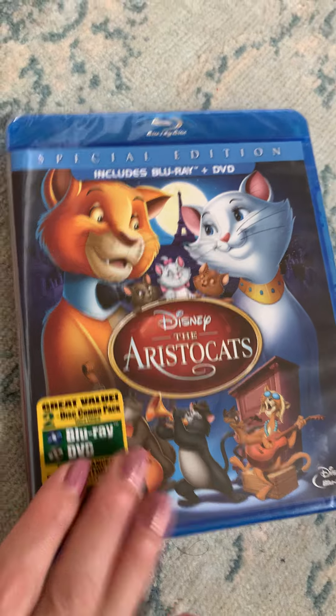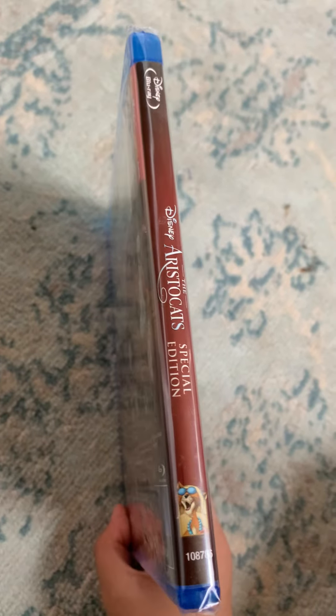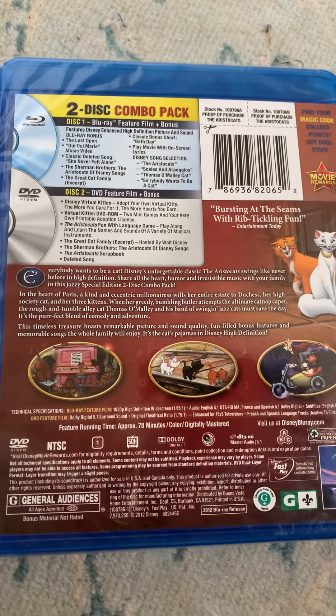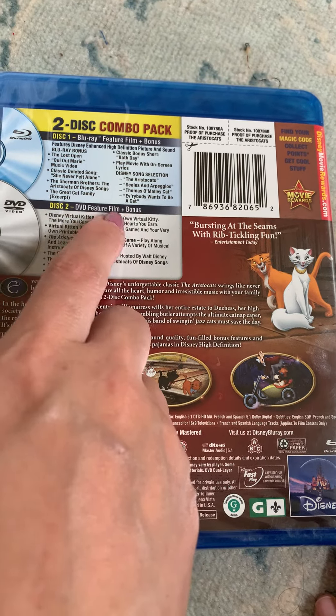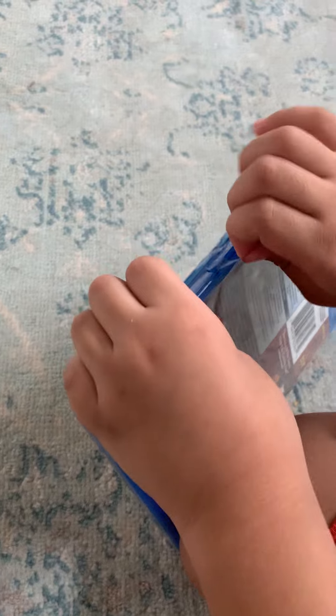Here's the front, here's the side, and here's the back. It tells you disc one is the Blu-ray and disc two is the DVD — picture, film, plus bonus. Then we're going to show you the discs.